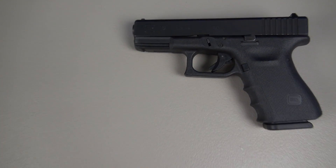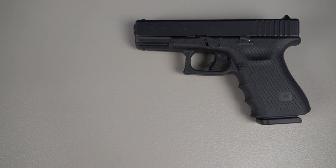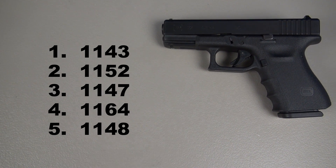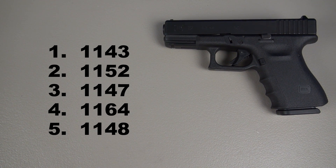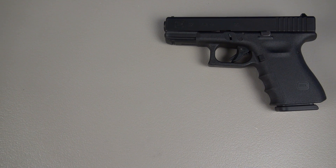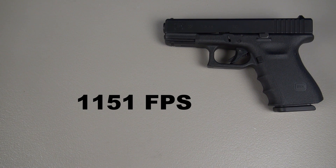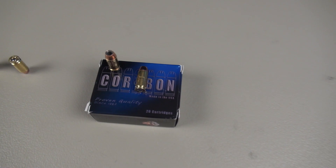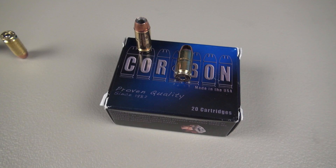This says Glock 32 .357 SIG, but just drop in a .40 caliber barrel and you have a Glock 23 with a 4-inch barrel. There are my five shots run through the chronograph from a distance of 15 feet. When you take the average and add a couple of tenths, it comes in at 1,151 feet per second — right on their advertised spec. One other thing that Corbon mentions on their website is that they test all their ammo in ballistic gel with four layers of denim. We're going to do that also.